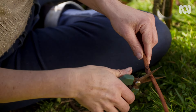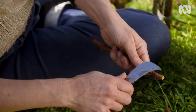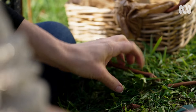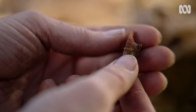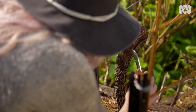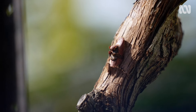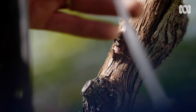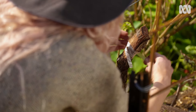Now it's time to get some scion wood, and I cut off any excess stem. Then, using a sharp grafting knife, I slice off a bud and keep it moist until I'm ready to use it. I then gently wedge the bud into the shelf, making sure I've lined up the cambium layers on one of the edges. Finally, I secure it by wrapping it up with some grafting tape.